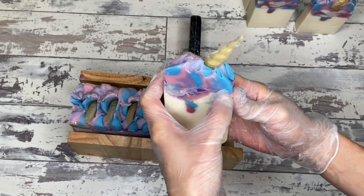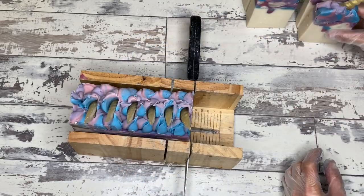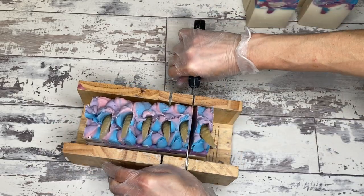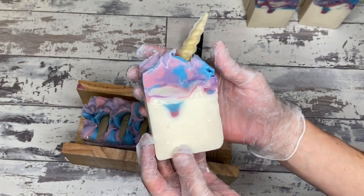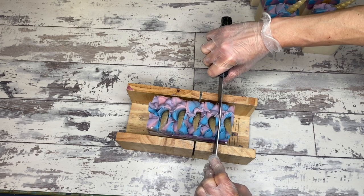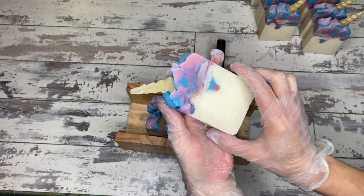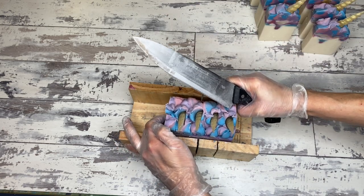That is so pretty — so cute. That is such a nice bar of soap. The scent blend — yes it accelerates, yes it rices, but it does not discolor, which is very good and very important in a unicorn soap. The scent itself is absolutely fantastic, a very strong scent — it survives cure like nobody's business. That's not always true of fruity smells; citrus specifically always has a tough time surviving cure. But this spicy pineapple is nice and fruity and stays for a very long time, which is really nice.